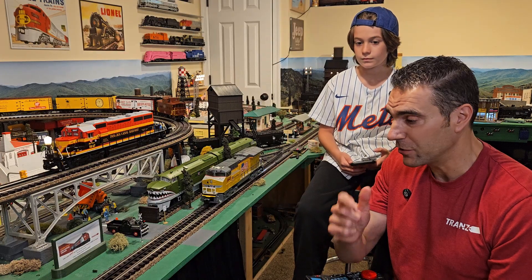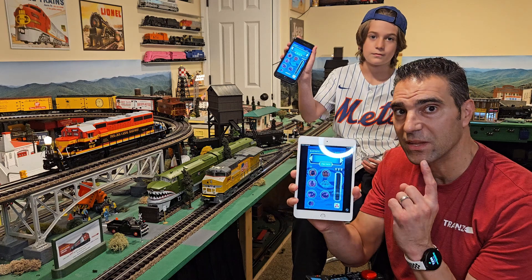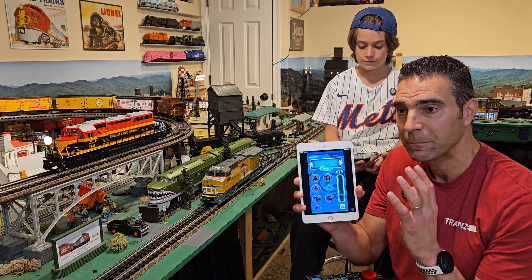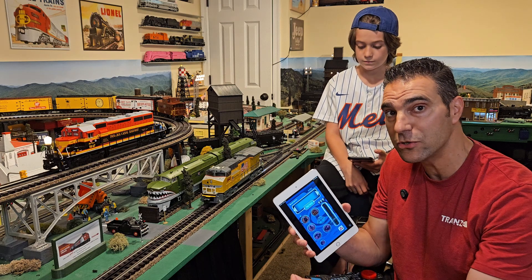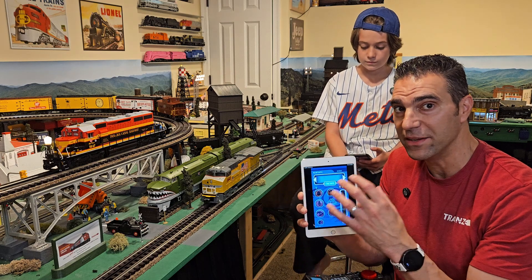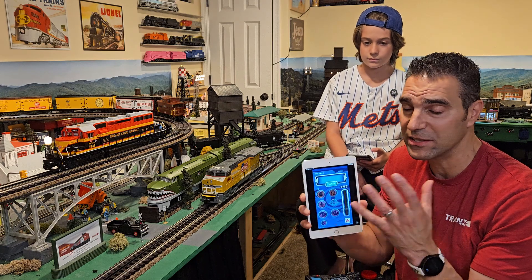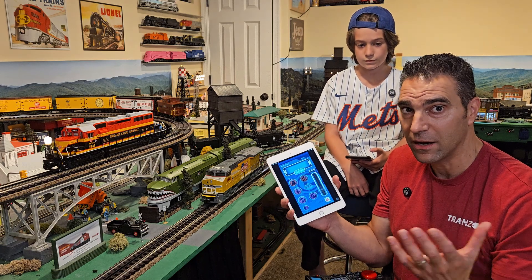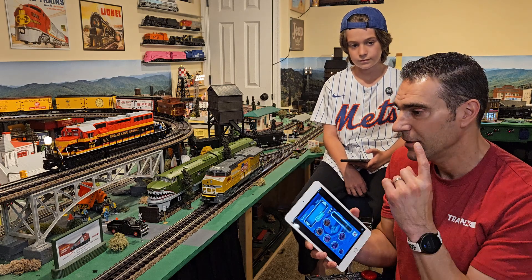Once you have a locomotive with Bluetooth, the next thing you need is the app — the Cab 3 Lionel app. The Cab 3 app was designed for the Base 3, but it does have a Bluetooth side. We'll go over why this app is much better than the Lion Chief app. You need to download it — it's available on both Apple and Android, and it's free.